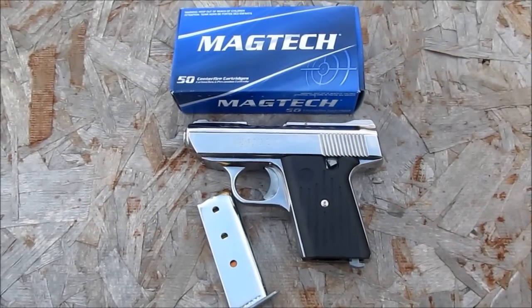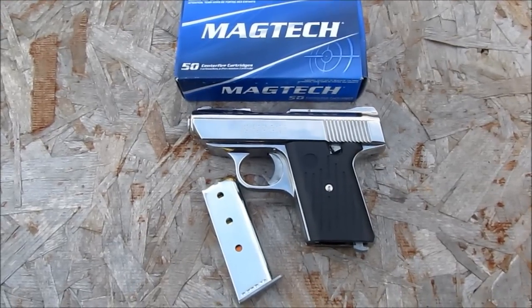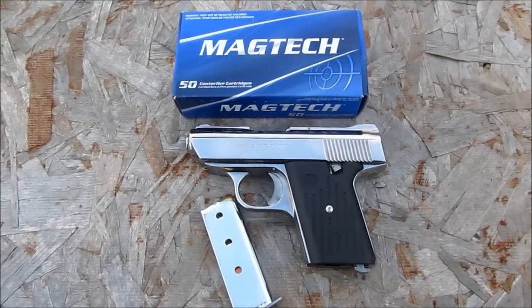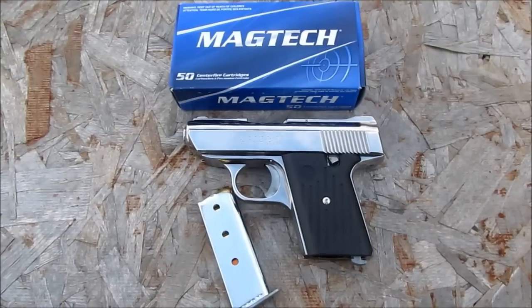Hey guys, Ohio Wolverine. I got the 380 Cobra. Sorry about the wind, I know it's a little bit windy today, but I'm going to go ahead and try to — after I polish the slide — I'm going to go ahead and try to run some rounds through it.